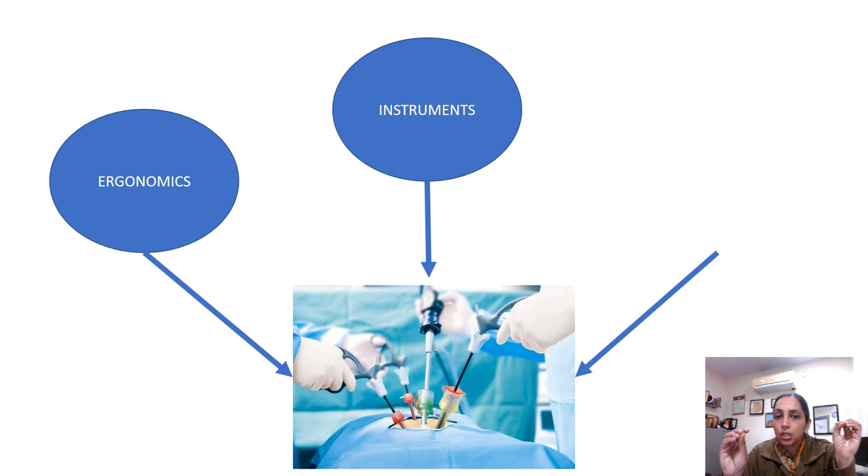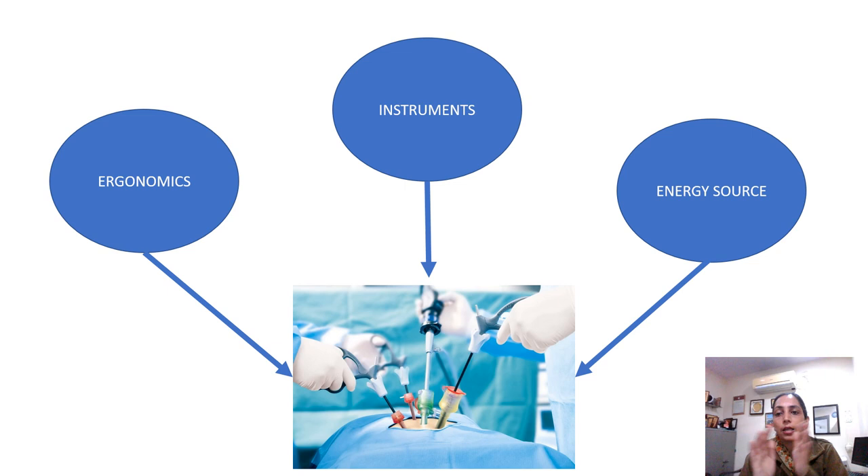You need to know everything about the instrument because here there is no touch sensation. All sensations are provided to you by the instruments we use, by the monitor or the camera which you use, and the third component is the energy source. If you are performing any operative surgeries, you need to have good knowledge regarding the energy source. In this lecture series, I have focused on all these three components.